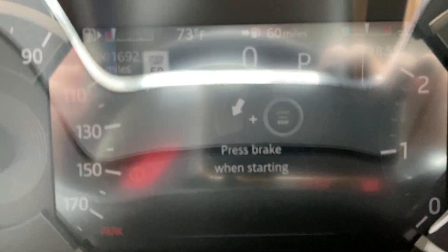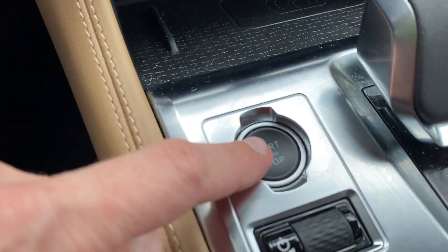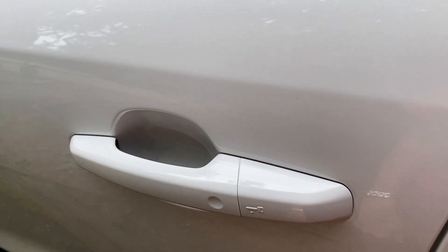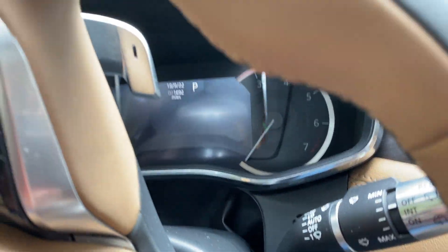It says very dimly 'press brake when starting,' but I'm not getting anything. Let's try opening... locking it. There's that 'press brake when starting' message again — let's try this.